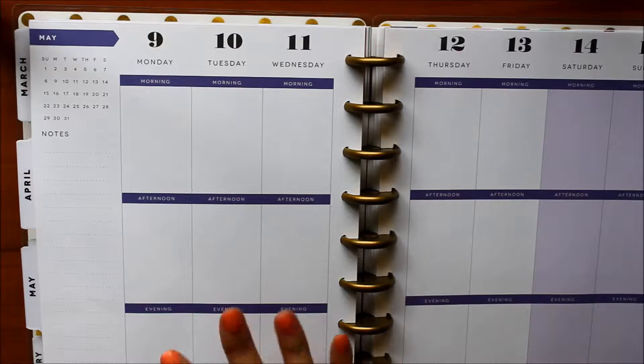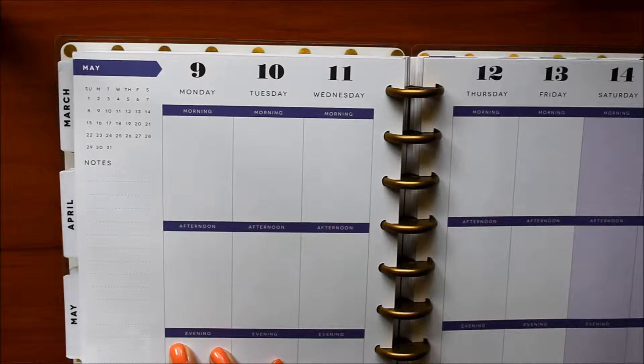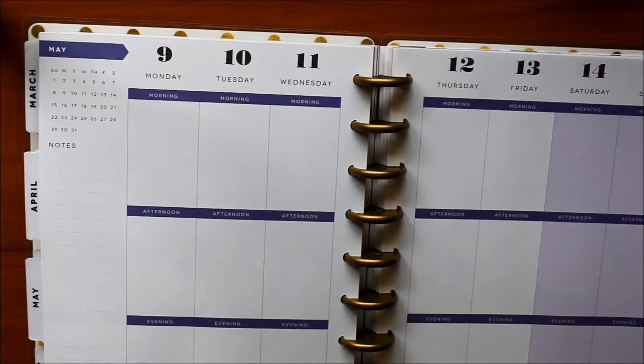Fingers crossed it'll turn out well. The week I wanted to plan is the second week of May, so it's still about three weeks away, but this is my graduation week, so I was just really excited to plan this and I just wanted to make it really pretty.